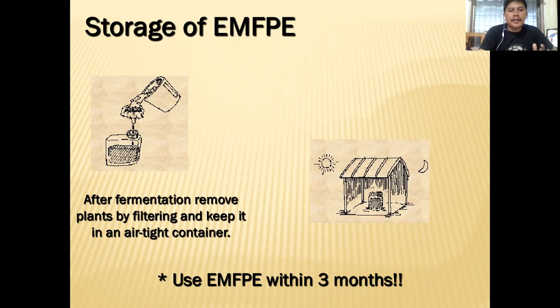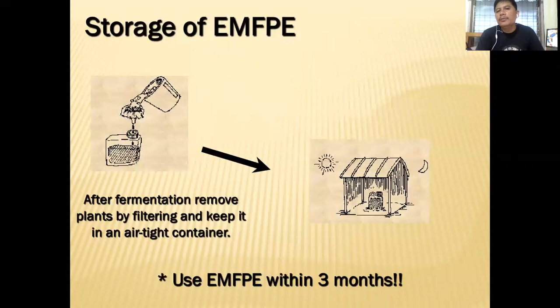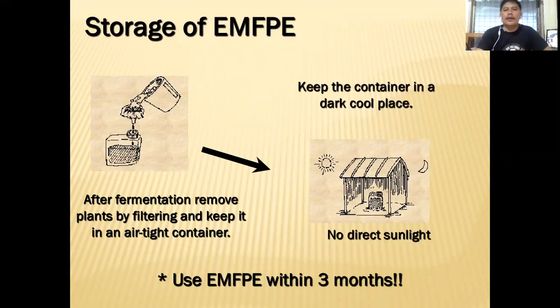After fermentation, remove the plants by filtering and keep the liquid in an airtight container. You can use FPE within three months — the potency and bioactivity of the good bacteria is still very strong during this period. Keep the container again in a dark, cool place with no direct sunlight.